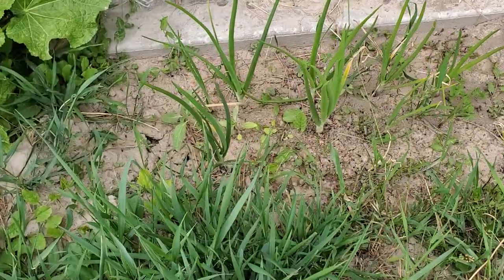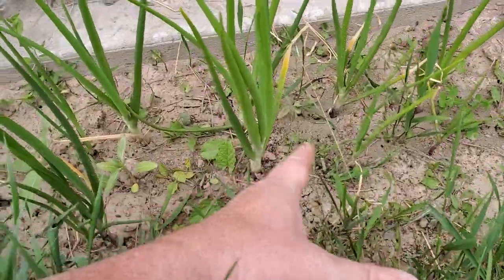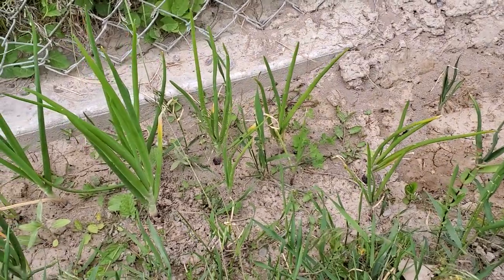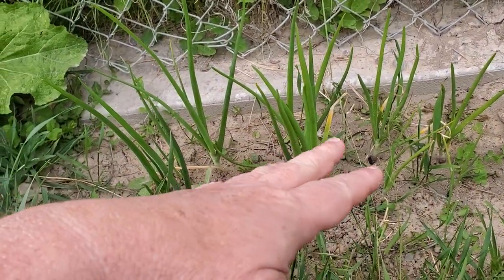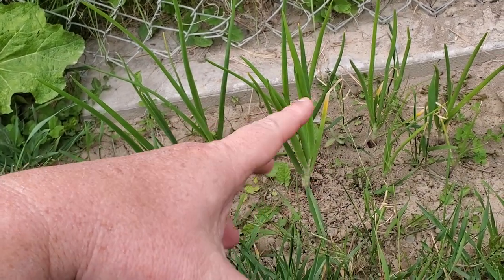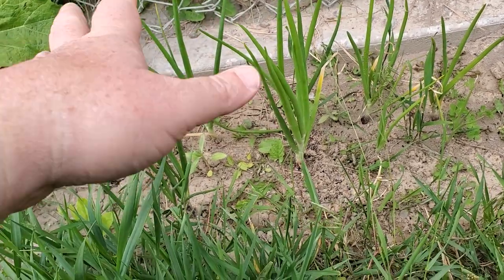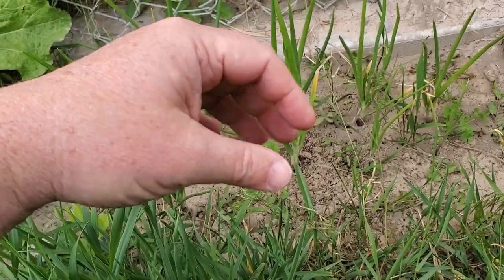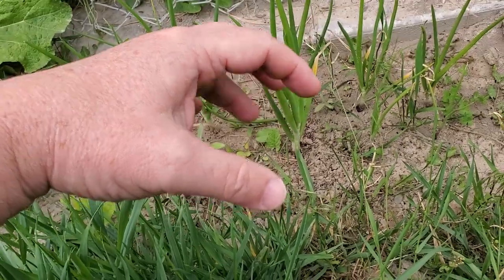I even have some growing underneath an old barbecue — I don't know how the seeds got there. These are my red onions that — if you watch my short videos — sprouted off of a three-foot-tall onion that I allowed to grow for almost three years. It developed a flower, what they call bolting, and they always tell you don't let your vegetables bolt.